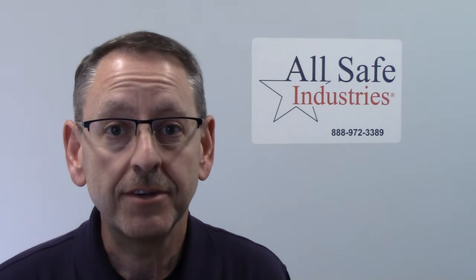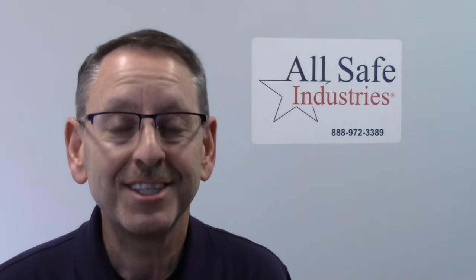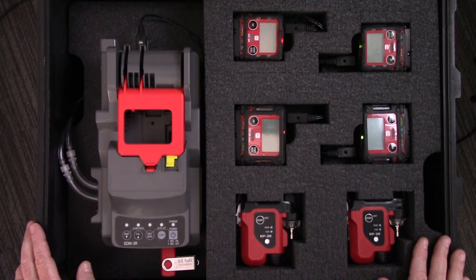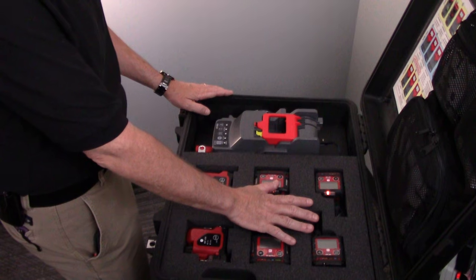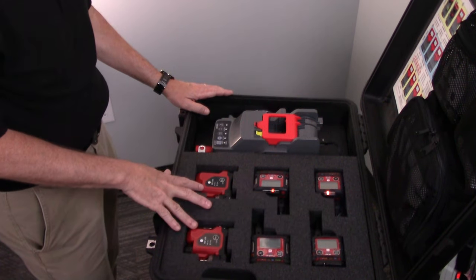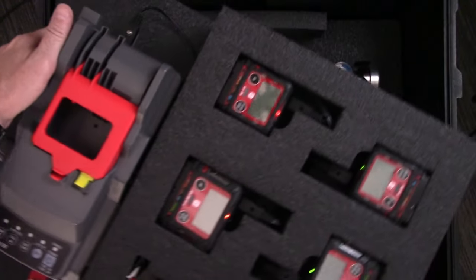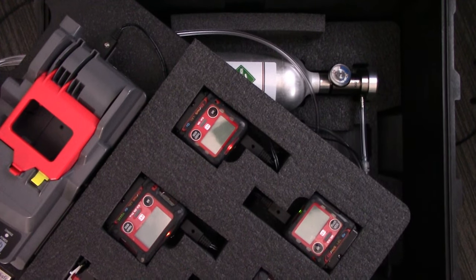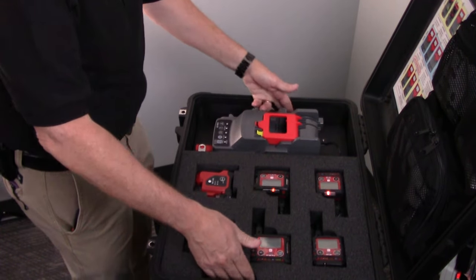The in-case system keeps everything stored together, keeps your meters charged up, and provides power to the cal station. This is our in-case calibration kit for the GX3R and the GX3R Pro from RKI Instruments. Our kit is designed to hold up to four instruments in the foam set, two pump modules, and of course the SDM3R calibration station. On the lower level of the kit is where we store the calibration gases — we can hold up to three cylinders, and the SDM3R cradle can accept up to three cylinders of calibration gas.